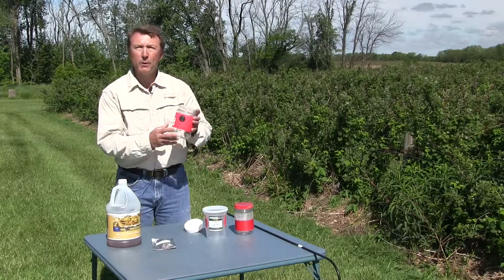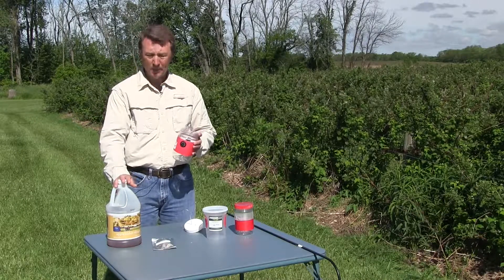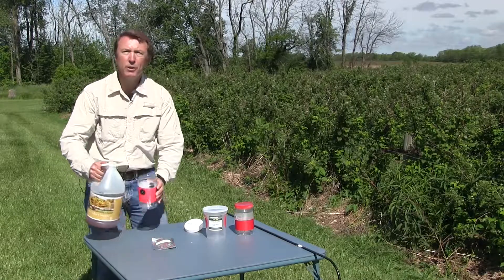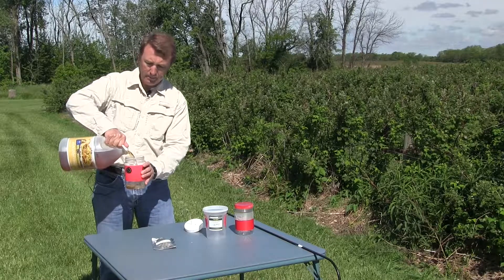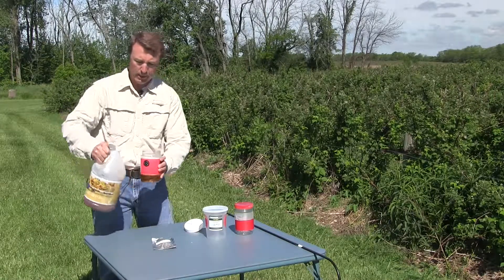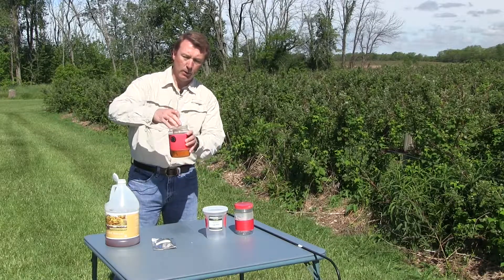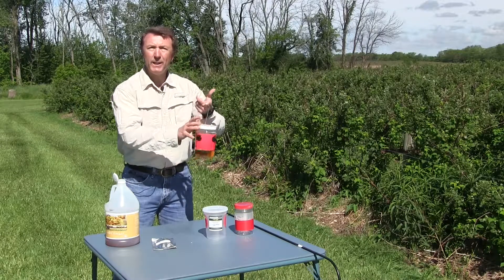We're also going to add the drowning solution. In this case we're using 25% apple cider vinegar, and all we do is pour about 3 or 4 ounces into the bottom of the trap. That serves to actually kill the insect — there's actually no toxicant. We'll just pour a little bit in here. Then we'll go ahead and put the lure in and tighten it up, and that's all you need.